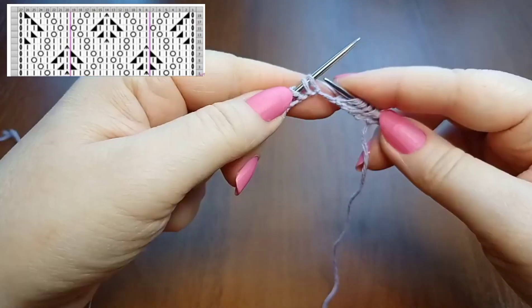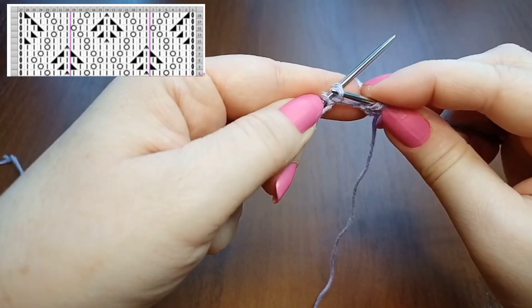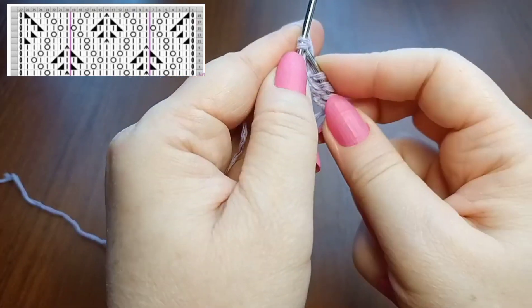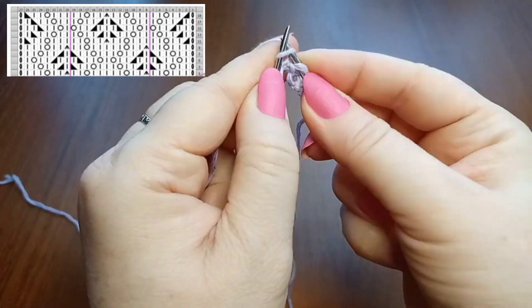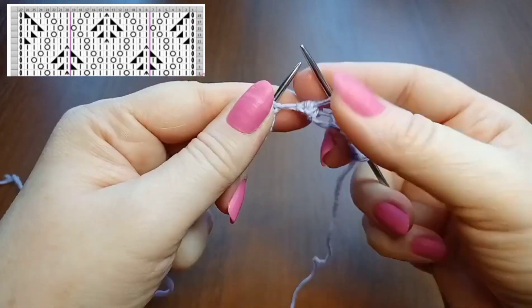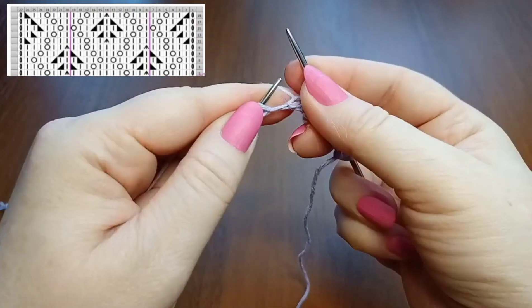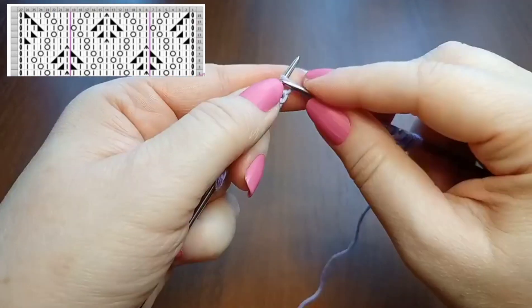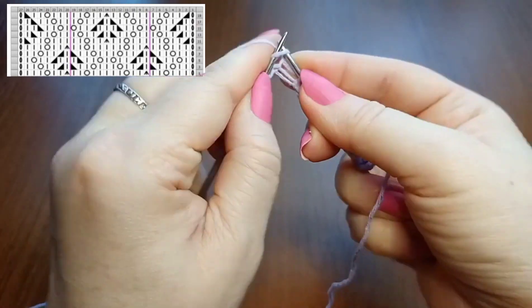Now I have three loops and I need to make a double central decrease. For this second loop I need to put it on the first place — I take these two loops and place them on the right needle, then knit the first loop and pass the two loops over it. Then I knit 2 columns from the second loop, then yarn over, then the third loop.